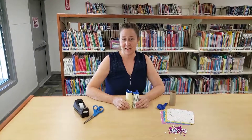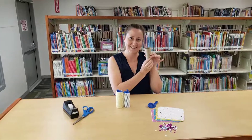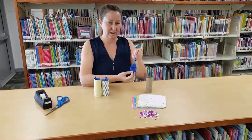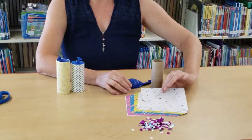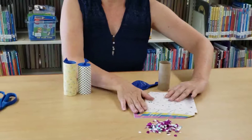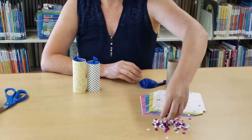You can stop by the library on Tuesday starting at 9 a.m. to pick up your kit. In your kit you will find an abundance of the toilet paper roll insert, a balloon, a couple of pieces of paper for the outside — some really cute celebratory party, flashback-to-the-80s style sheets — and you'll find some confetti in your kit as well.